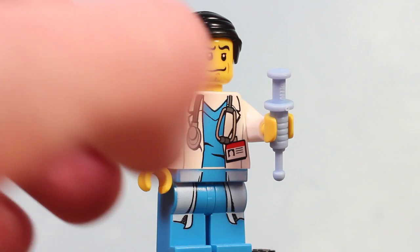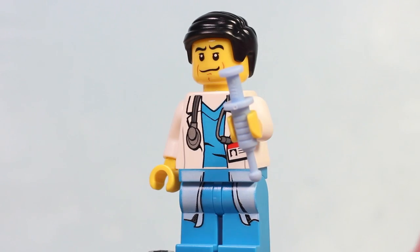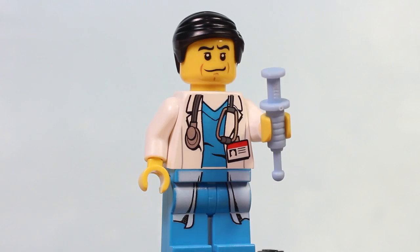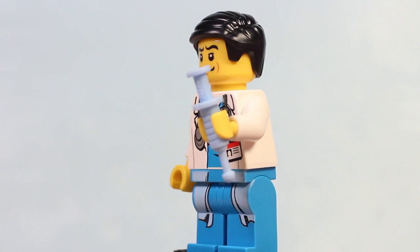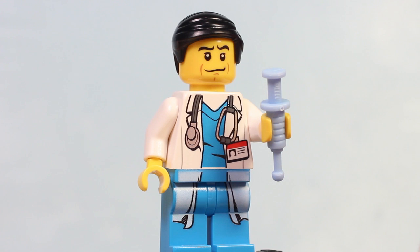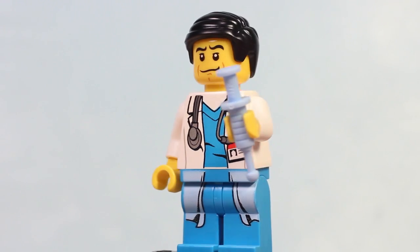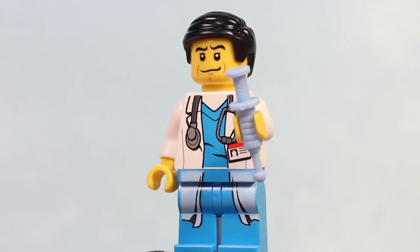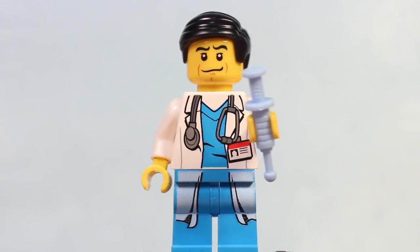He's also holding a syringe, and that's a very doctor-y quality — or a meth head quality. I don't know. Judging by the way he's dressed and where he works, that's probably not meth. One cool thing about this set is that you get two syringes. I'm convinced one is filled with meth and the other is filled with helpful medicine, and I think I gave him the meth one. Sorry about that, Mr. Doctor.